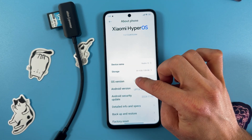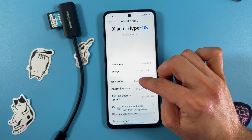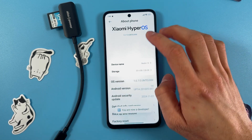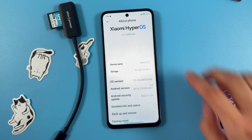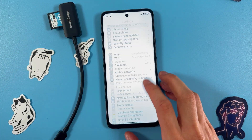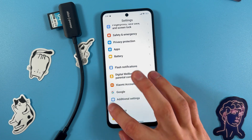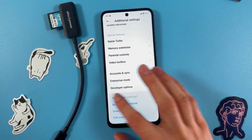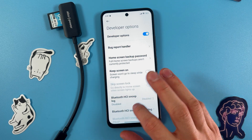Tap on it seven times — one, two, three, four, five... All right, we've opened up our developer options. Now go back, scroll down to Additional Settings, and open up your Developer Options — here they are.